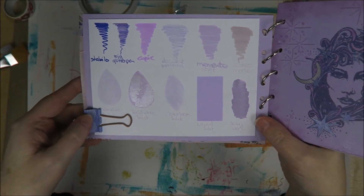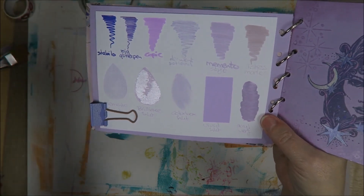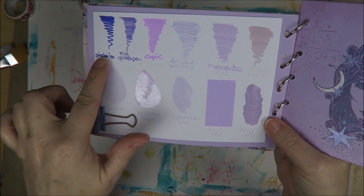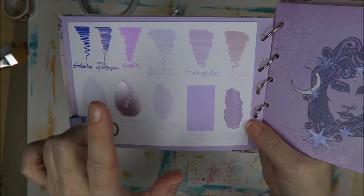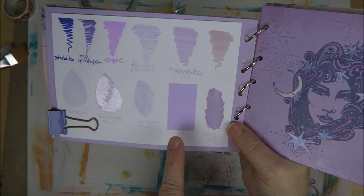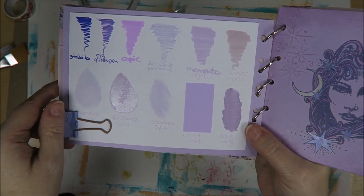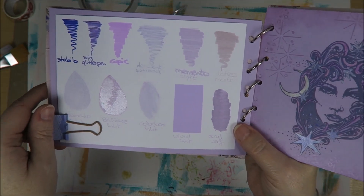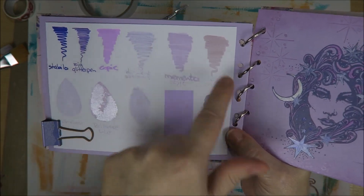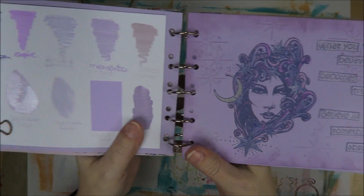I got this page and thought, I'm going to take all my lilac colors - inks, copics, and pencils - and just put it on here. So this is Stabilo pen, glitter pen, copics, Durant pencils, memento marker, distress marker, acrylic paint, vivid ink, color box ink, brilliance ink, and memento ink. They're all different. If you ask me what is lilac, I'd say this one. But look how different the colors are - when I picked them out they all seemed lilac to me. So this was very funny to find out.